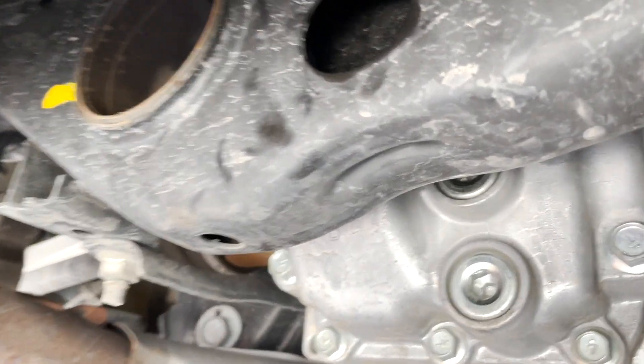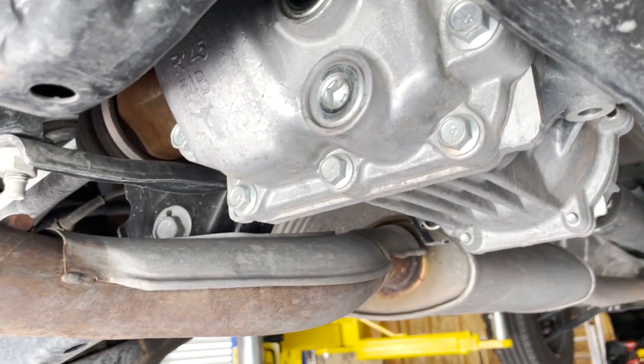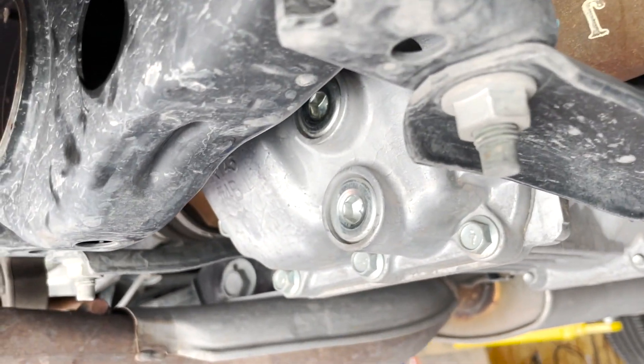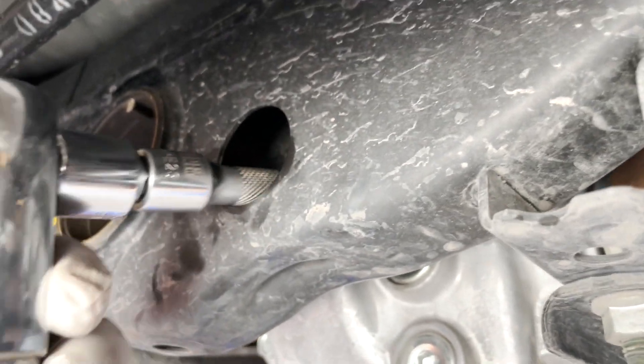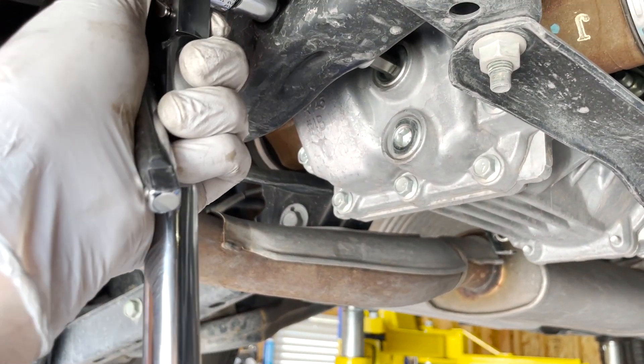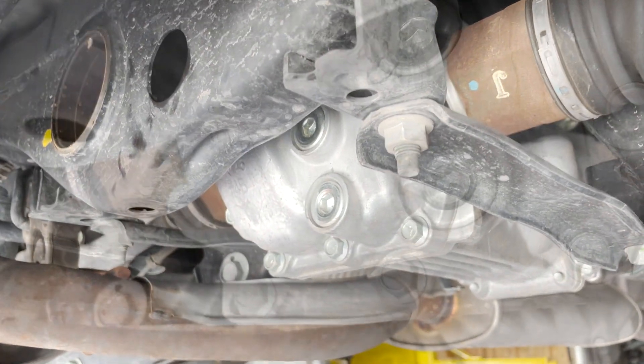The first thing we're going to do is get a socket with an extension — a hex or Allen 10-millimeter socket. You don't have a lot of room, so they have this hole in the chassis. Push the extension through it. I already did this off camera, but basically I had to use my breaker bar to get it loose, and then once it's loose you can just hand-thread it out.